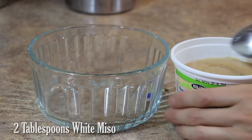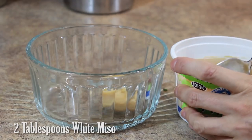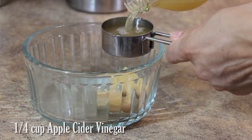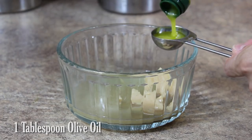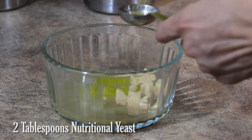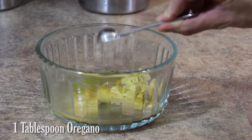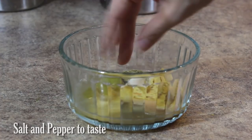Begin by adding two tablespoons of white miso to a mixing bowl, the juice of one half a lemon, 1 and 1/4 cup apple cider vinegar, 1 tablespoon olive oil, 2 tablespoons nutritional yeast, 1 tablespoon oregano, 1 and 1/2 teaspoon garlic powder, and salt and pepper to taste.